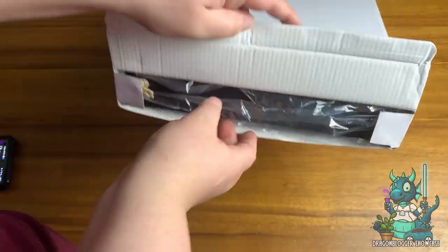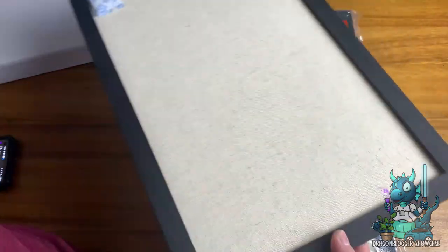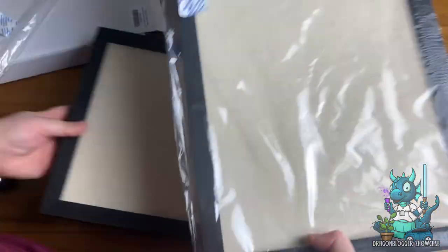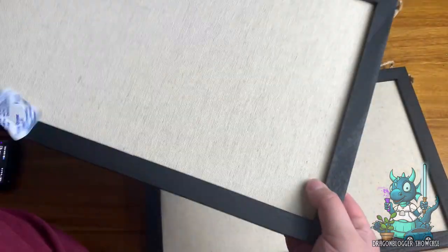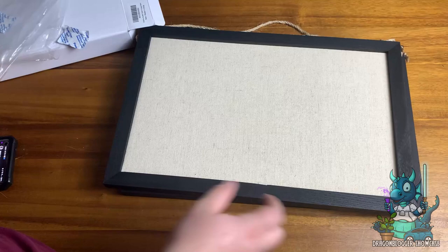Hey everyone, Nikita with Dragonblogger here to show you the Miratino 2-pack Corkboard with Linen. This is a 16x11 bulletin board that you can hang up and do all sorts of things. You can make a vision board, hang up notes that you need, or just use it as friendly reminders and stuff.